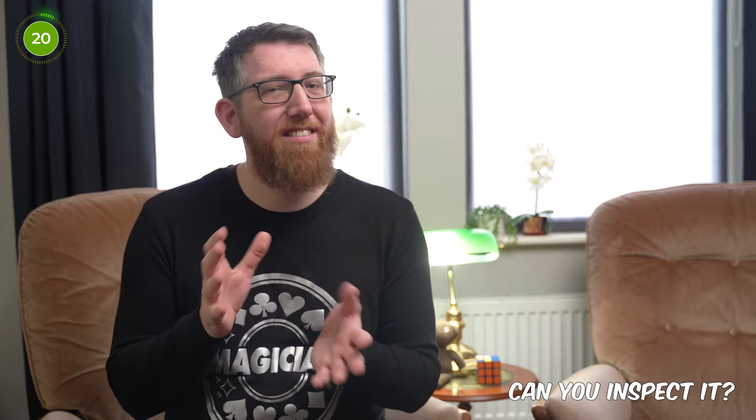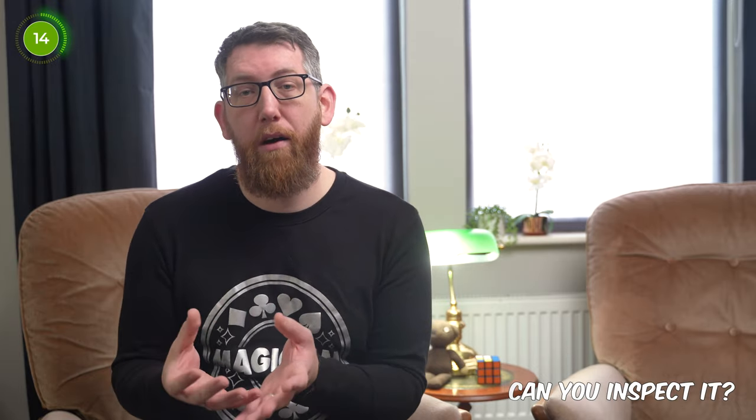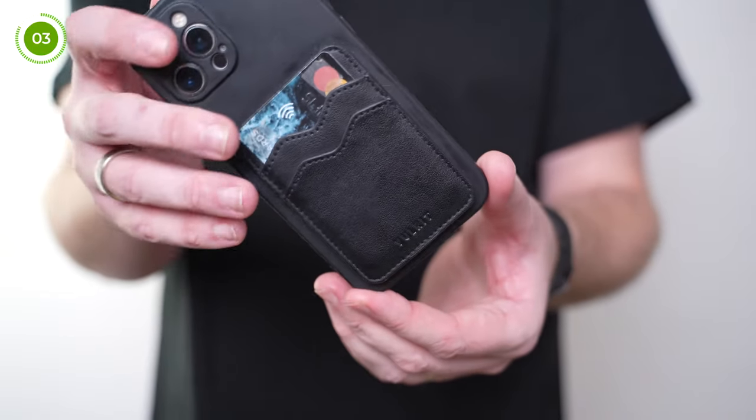Can you inspect it? That's a yes and a no. I wouldn't allow someone to look at the phone and gimmick for a long time as they may be able to figure something out, but when I've performed it quite a few times people have asked to look at the phone or just grabbed it, and they couldn't see anything out of the ordinary — so it was more confusing for them, because even looking at the gimmick and the phone they couldn't see anything.